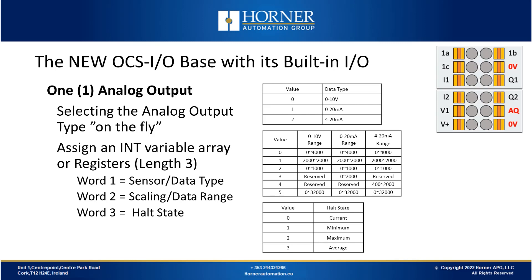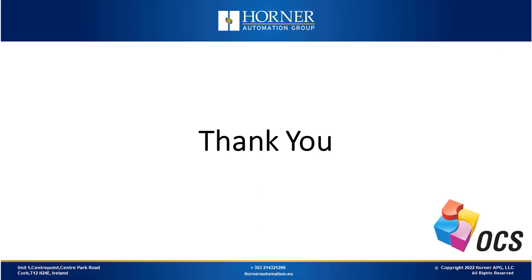If you want to configure those in the field from a screen that you develop, you can do so very easily. Today we've seen that those six IO points built into the base are really flexible and add a lot of value in many applications. That concludes our webinar for today — thank you for listening, and the Q&A session will begin shortly.